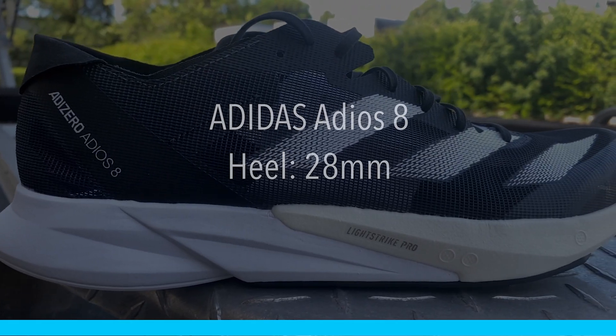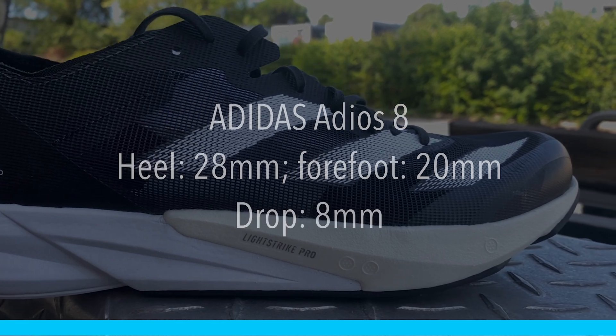I think the stack height and drop is going to be pretty welcoming for a lot of runners too. We have 28 millimeters in the heel and 20 millimeters in the forefoot for an 8 millimeter drop. Sometimes we hear 28 and 20 and think that's a pretty low stack height — is that shoe going to be protective enough? Hold on, we'll talk about that in just a second.